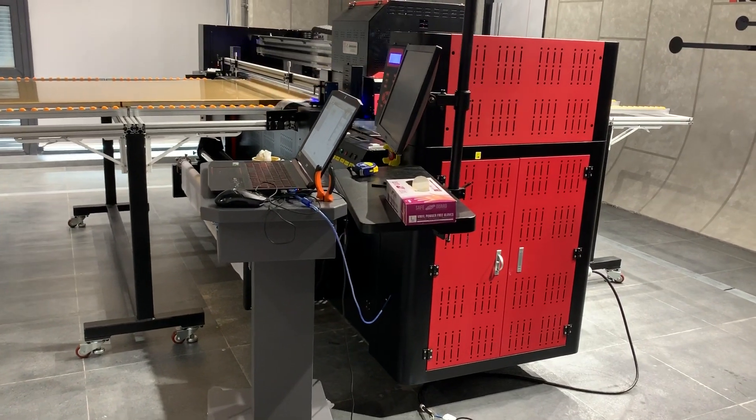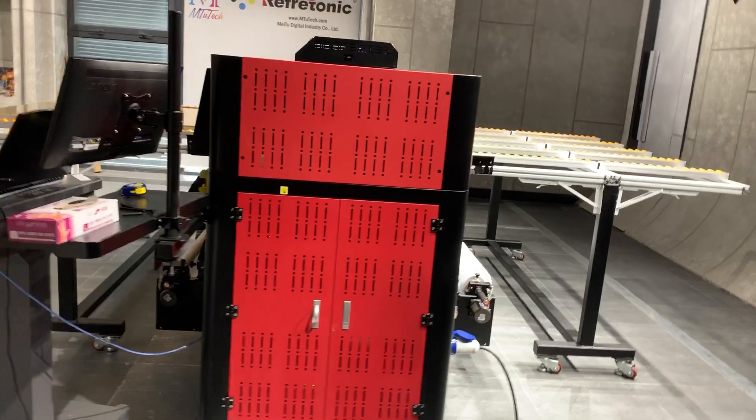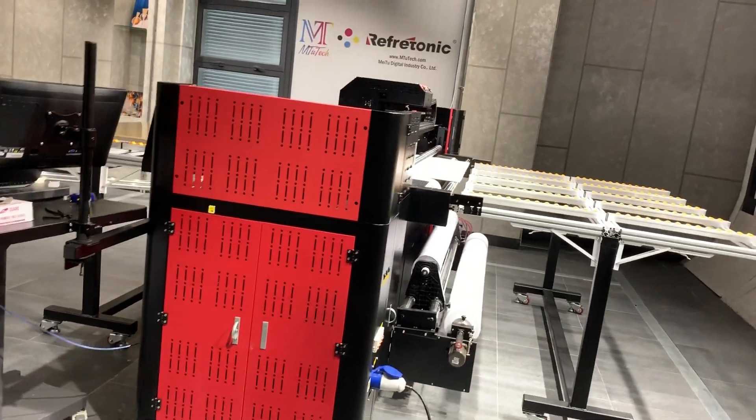You paint the back side and see the pictures on the front side. We paint the color first and the white on top.